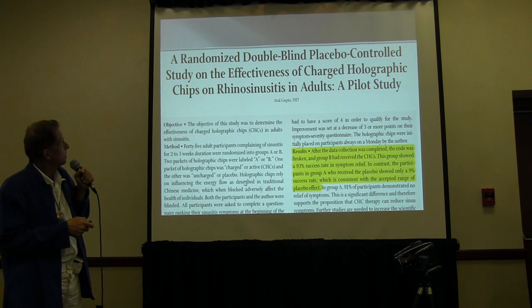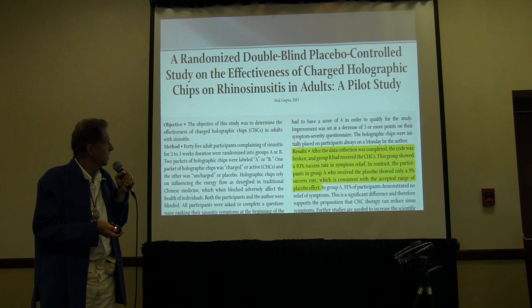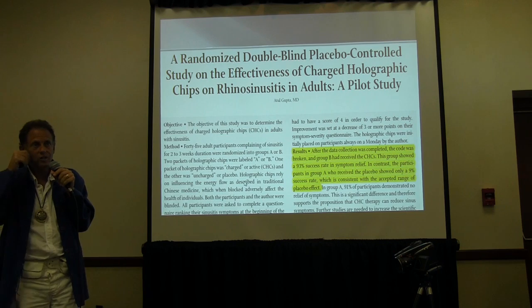This one was on rhinosinusitis — had good results on that, 93% success rate of symptom relief. Not bad for something you just stick on.